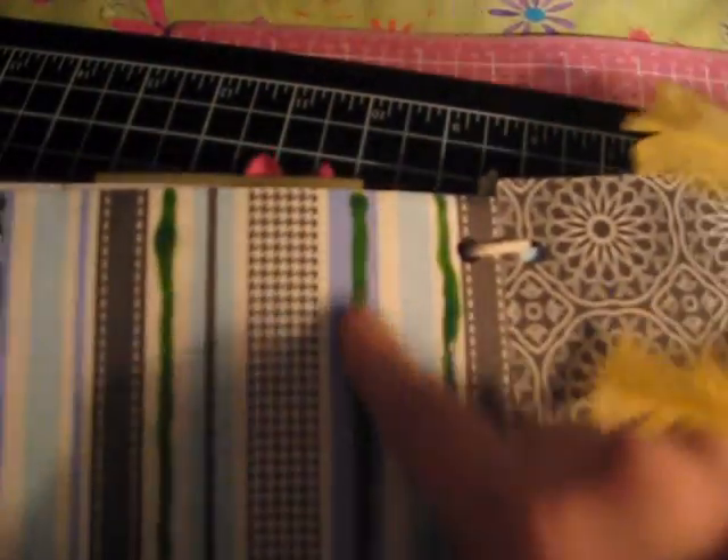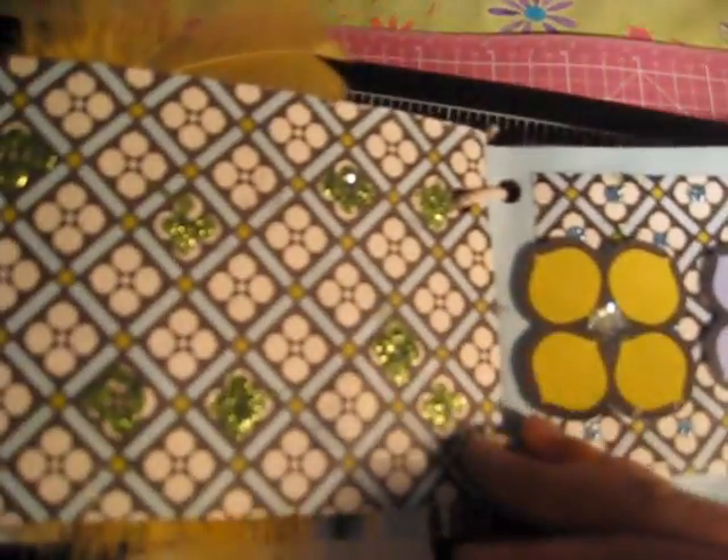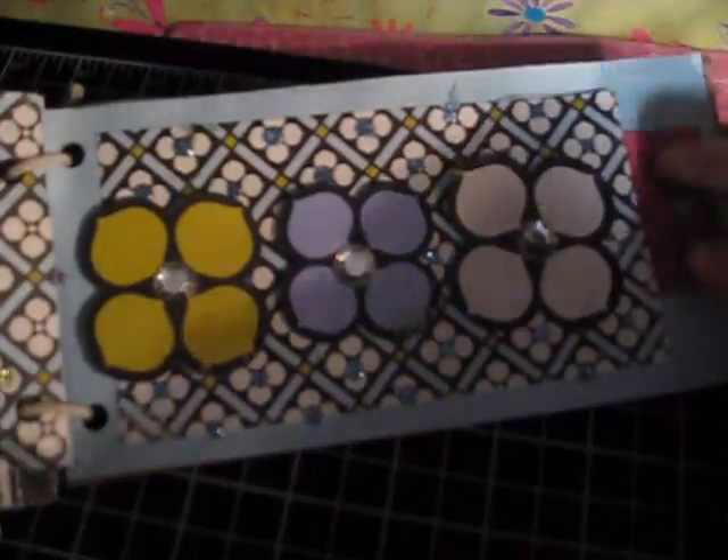Over here, I just drew some lines. And here, I made a flower with some feathers, and you can put a photo here. I put some glitter in some flowers. Over here, a pocket for tags. And the back, I glittered all.